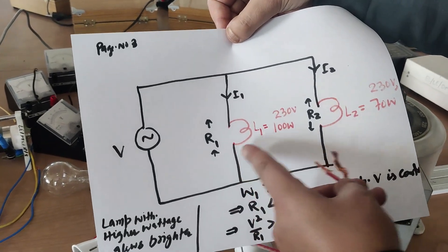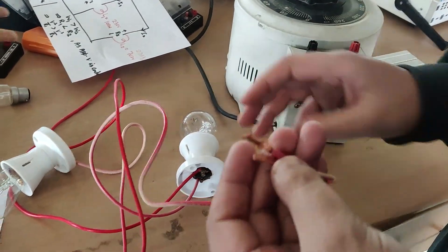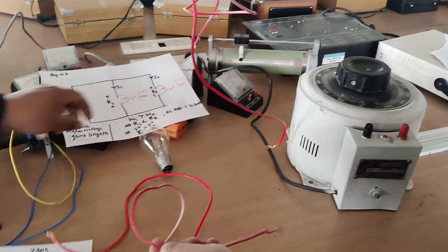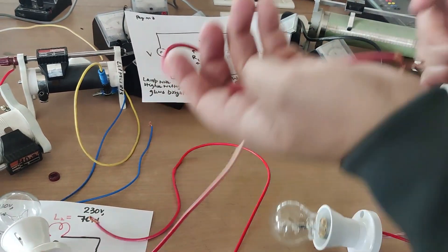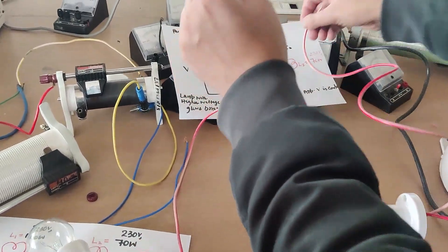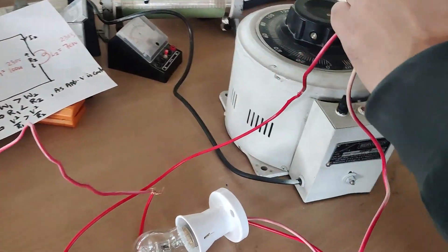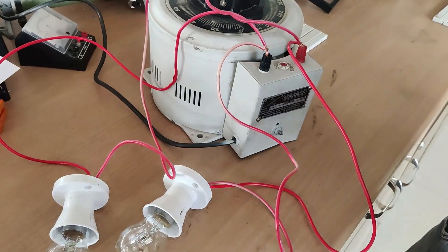In the parallel circuit, bulbs R1 and R2 are connected in parallel. I will connect the two bulbs — one terminal of each together on one side and the other terminals together on the other side — then connect to the supply. The circuit is now complete.